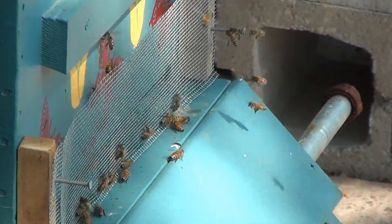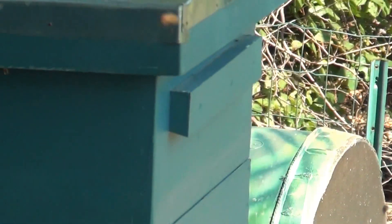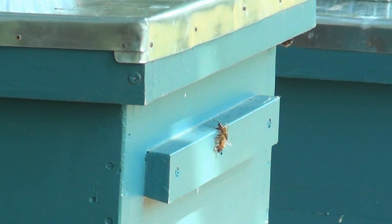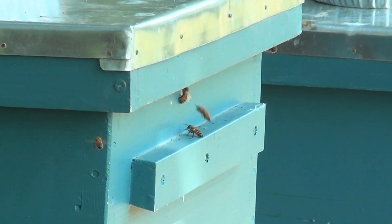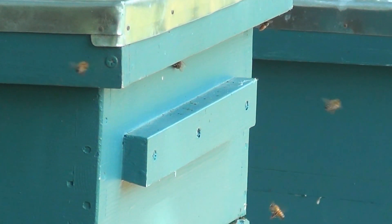Now they know to land over the top of it and then crawl down the backside to come out the front. They've also been taking shortcuts — they're working their way out and using the breather vent that's up here just above that handle. They're flying in and out right there too. See them going in and out through the breather vent on the inner cover underneath there.